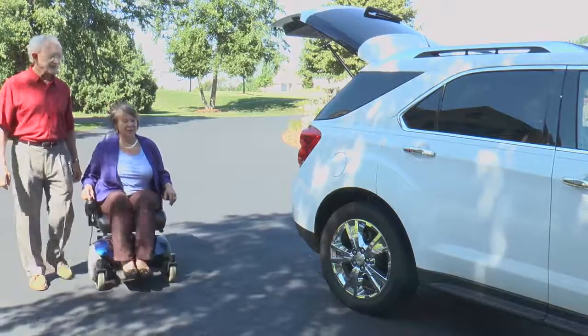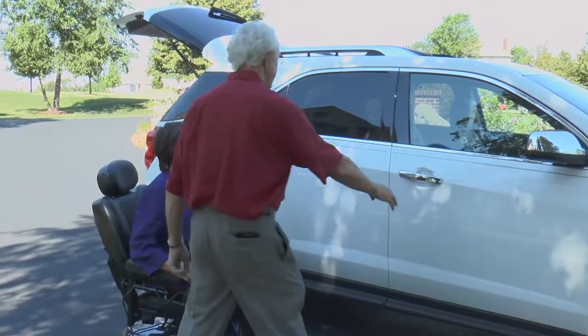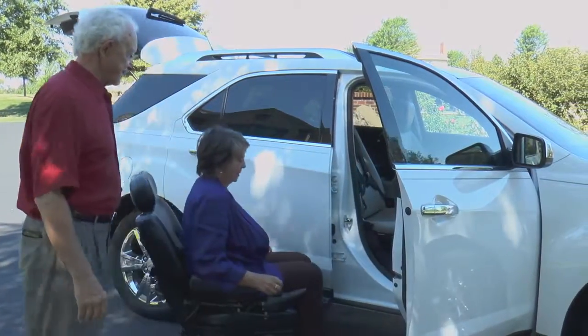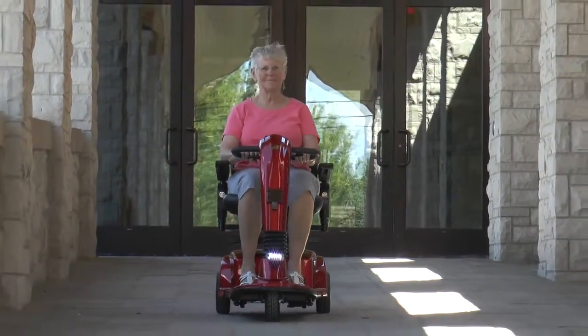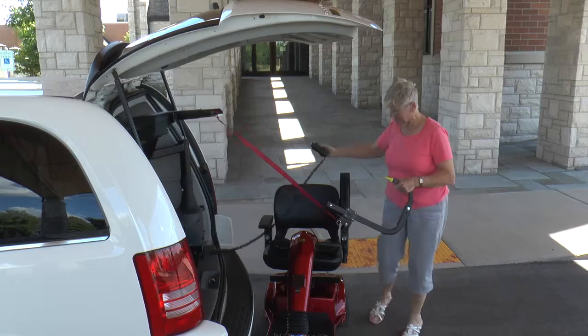If you change vehicles or mobility devices in the future, it's likely your Curbsider can be adjusted to fit your new vehicle and/or mobility device. It's this versatility and its ease of use that make the Curbsider a favorite.